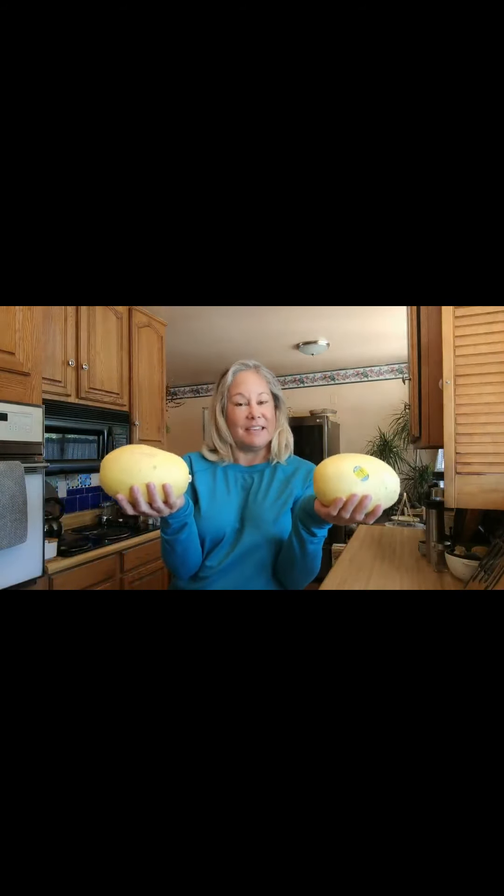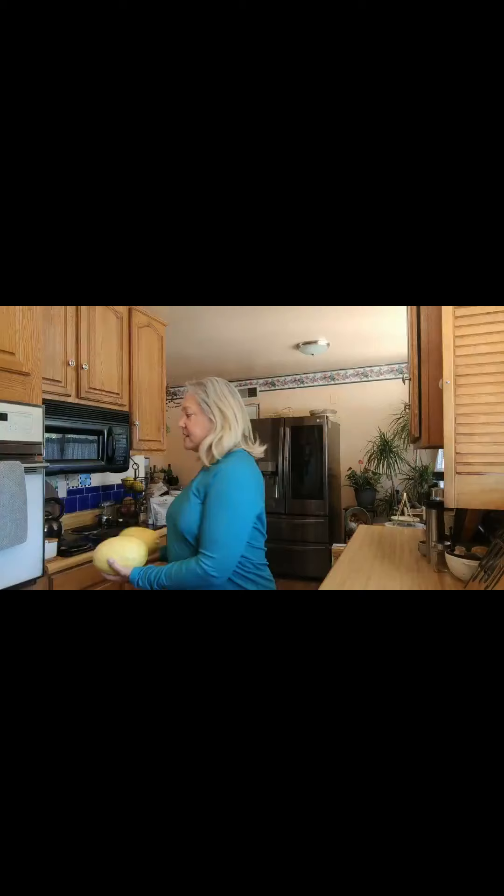I have these two spaghetti squashes and I'm going to use them for the next two exercises. The first one is going to be a waist twist. I'm going to go nice and slow, just waking up the waist.